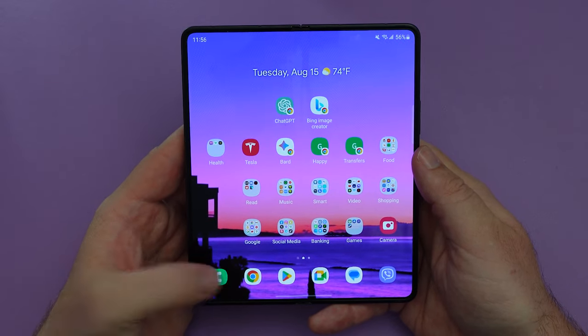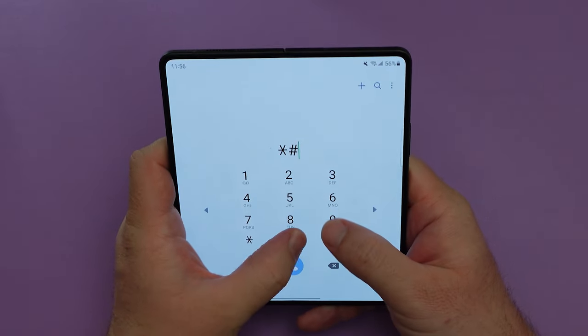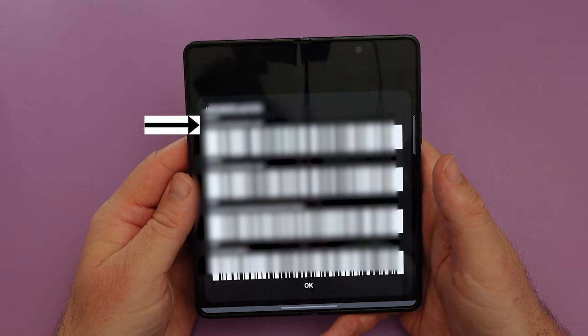The first thing you'll need to do is go to the phone app and type in star pound zero six pound, and that's going to show us the IMEI. Make sure you write down this top number right here — we're going to use that for the next step of the video.